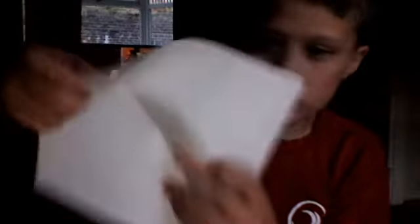So it should look like that — you should have an X going through your paper like that.